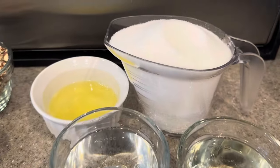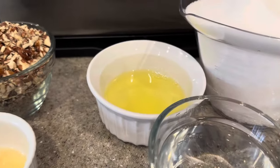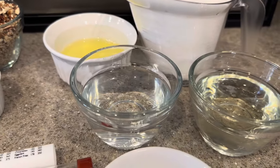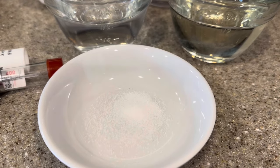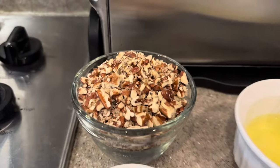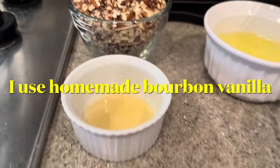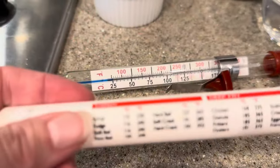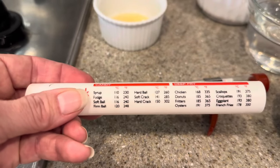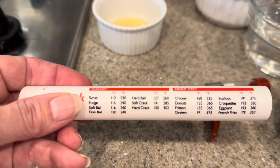Let's see what we need to get started. We're going to start out with two and a fourth cups of granulated white sugar. We have two room temperature egg whites, a half a cup of water, and a half a cup of corn syrup. We also have just a pinch of salt, a cup of chopped pecans, and a teaspoon of vanilla. You're also going to want a candy thermometer. We're trying to achieve a softball stage — that's 116 degrees Celsius or around 238 to 240 degrees Fahrenheit.